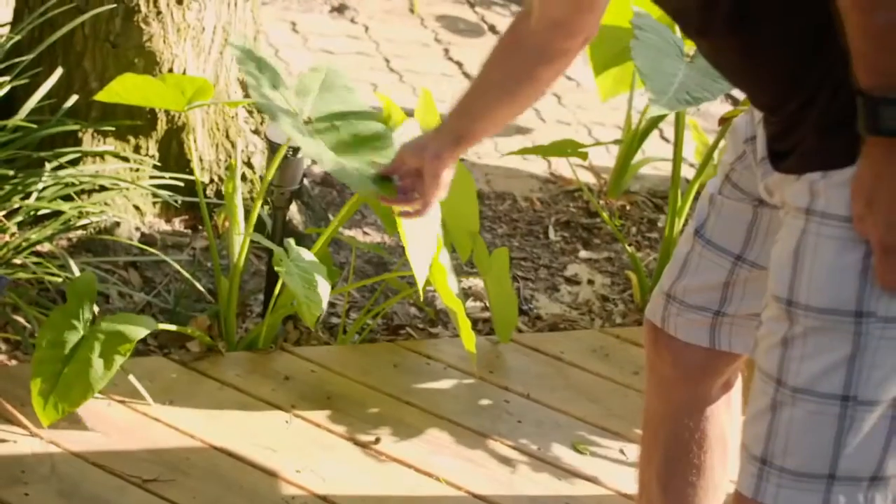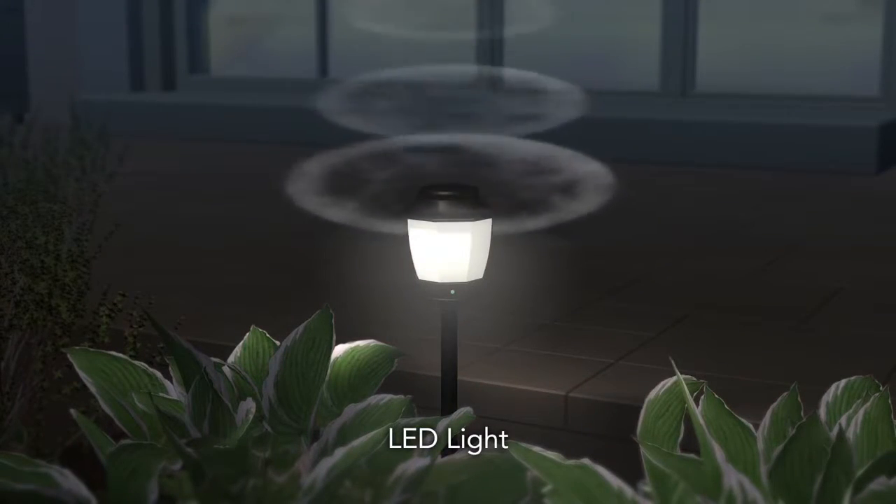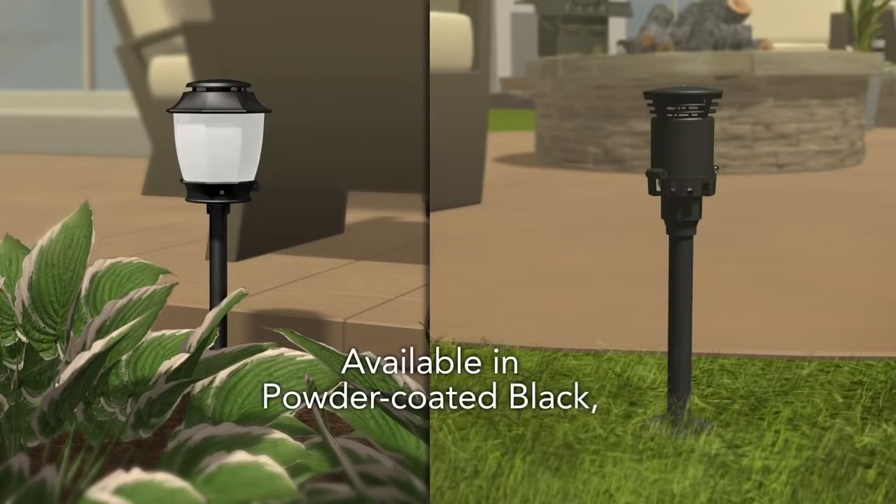The installation of it was so simple. It's something that you can actually combine into your landscape lighting or you can utilize it independently — that's the beauty of this system. We chose the black finish; they're beautiful and it really complements the yard nicely.